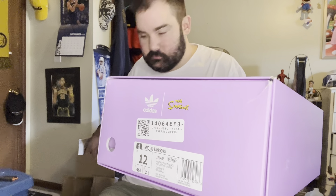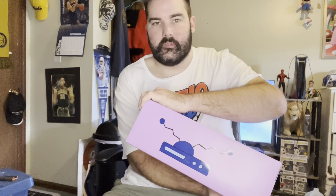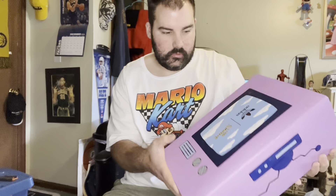I bought a pair of Adidas — size 12 — the Simpsons Ultra Boost by Adidas from StockX. There's some protection paper in there so it doesn't rattle in the box. You've got the antenna right here from their TV — that's the VCR antenna combo. I love the box just by itself.